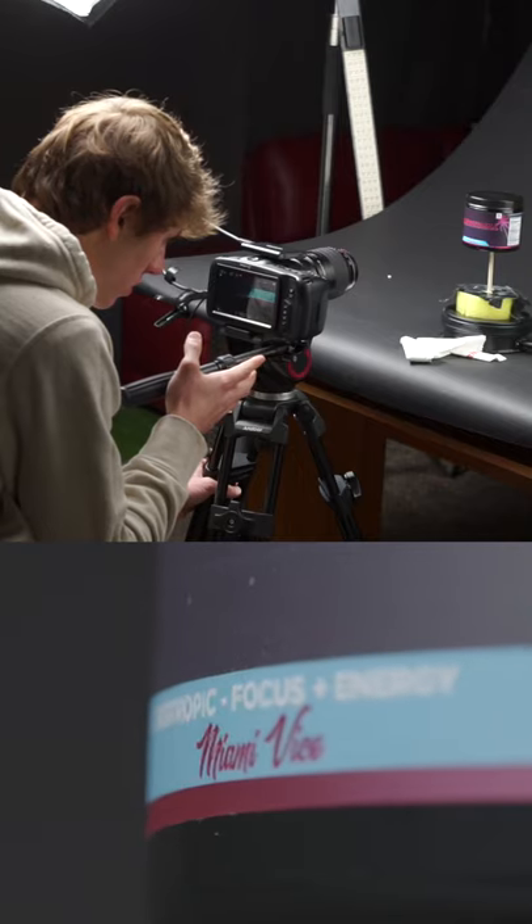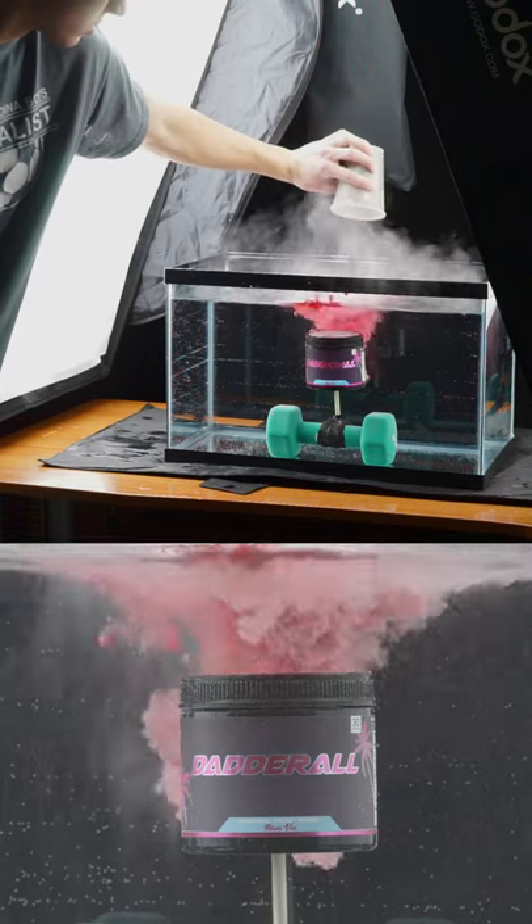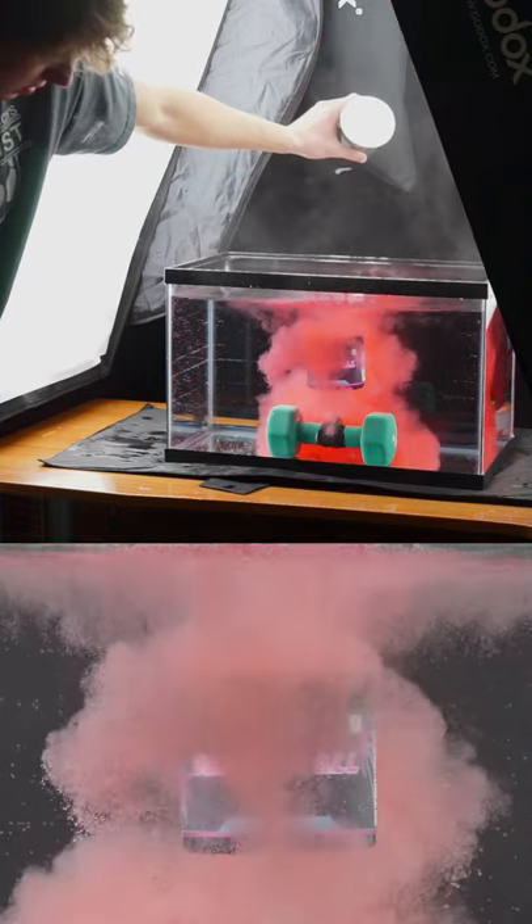And then next, I got close-up shots of each bottle. And then finally, I got this awesome shot using a fish tank of the pre-workout powder exploding behind the bottle.